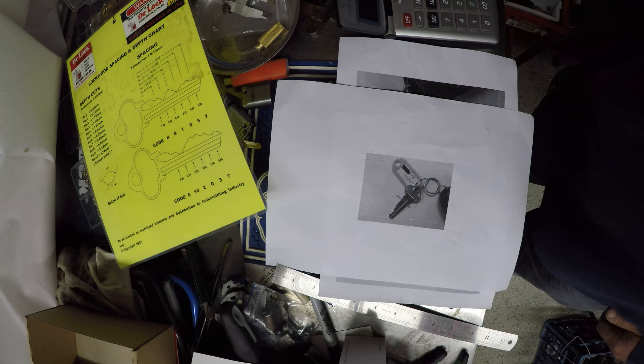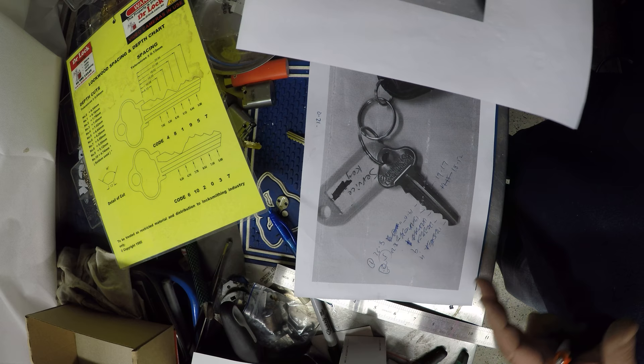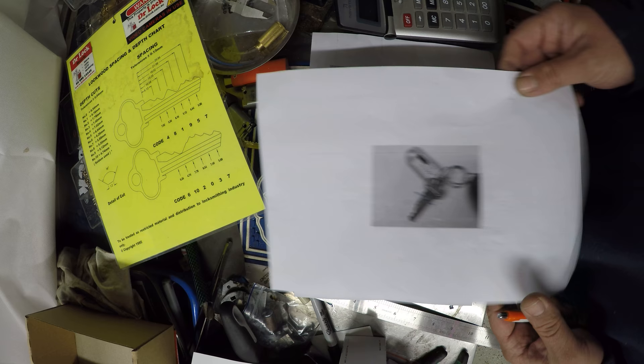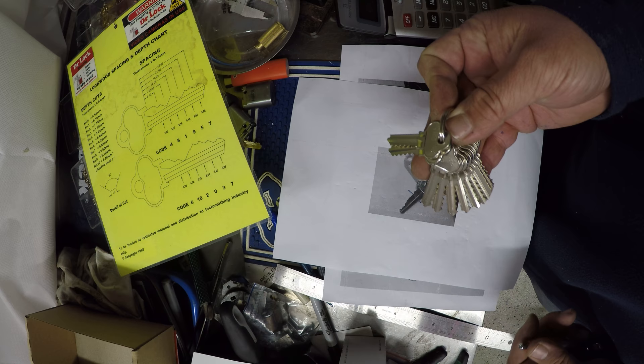One of the times you get an image like this — preferable if you can blow it up, as this will give you a bit more room to measure it. But when you do blow it up, you blow up the key and the sizes and things are different. So what we need to do here to recreate this key is use a couple of different things: a chart, some vernier calipers, and we also have some space and depth keys here. Once we've decoded it, we can use the space and depth keys, take it on a duplicating machine, and then cut the code back into the key to specs.